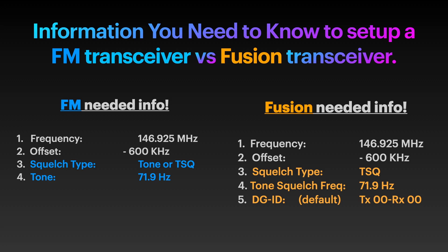Here's one difference: on the Fusion radio we have an additional step called DGID. The default is 0000, and in most cases that's what you need to use. So this one really doesn't count as extra work either — back to the same.